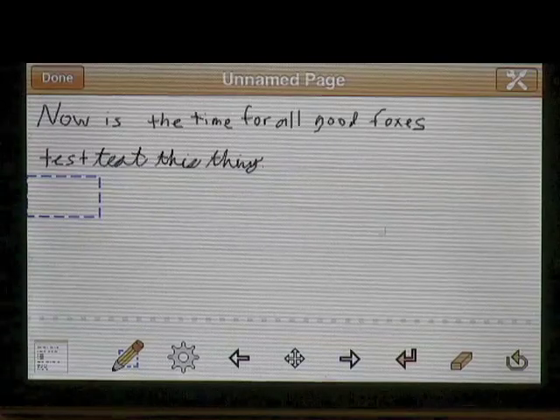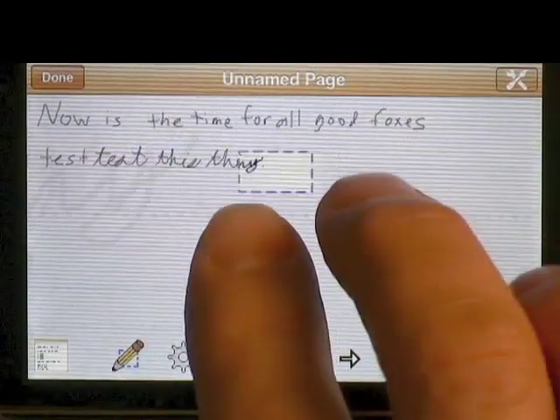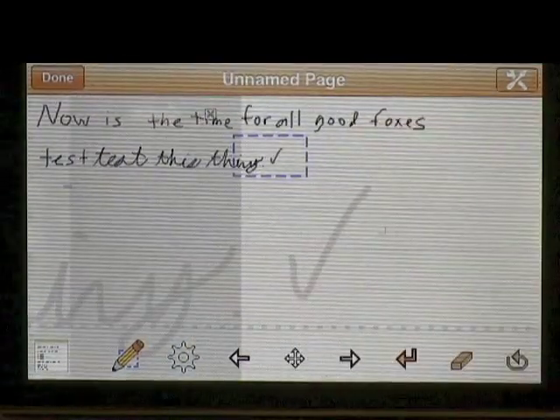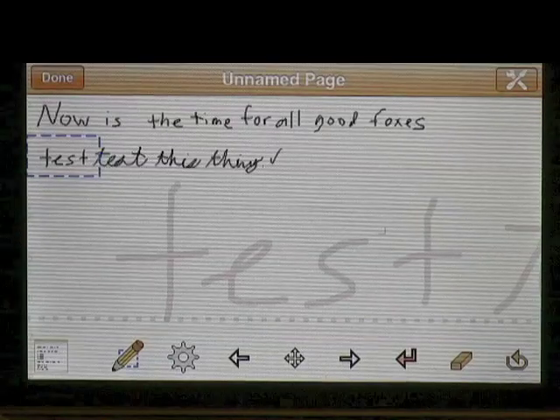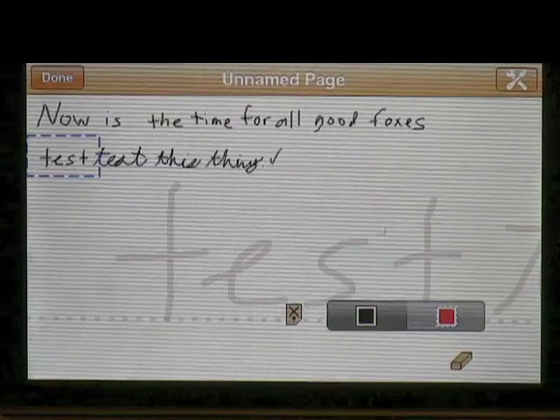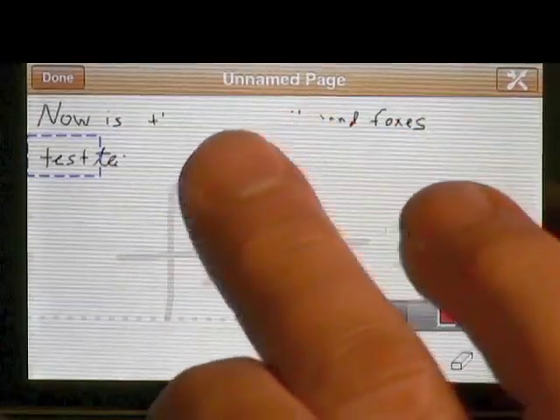We've gone over the ability to move the detail area around to get wherever you want. If I wanted to check off something in a list I could just move over to do that. But if I made a mistake, I can hit the erase button and now it's erasing — whatever I go over with my finger erases.